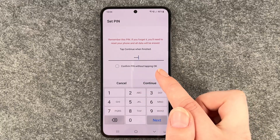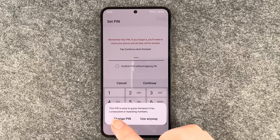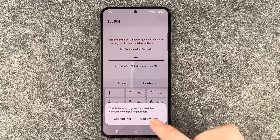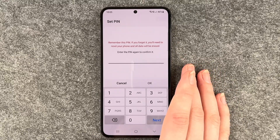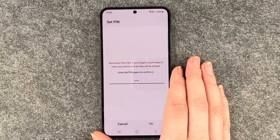Confirm the PIN without tapping OK. I'll say Next. It warns that this PIN is easy to guess because it has consecutive or repeating numbers — yes, we'll use it anyway just to show you how to set this up. You want to be more creative though. One, two, three, four — I'll confirm that one.